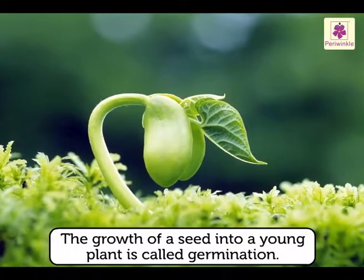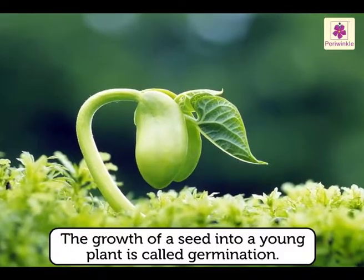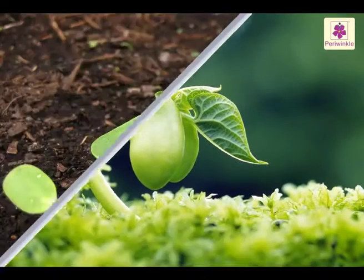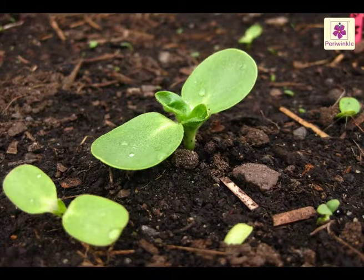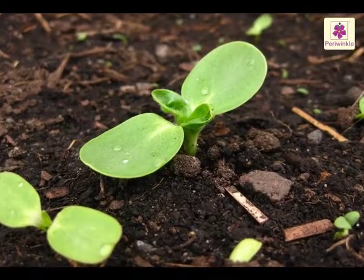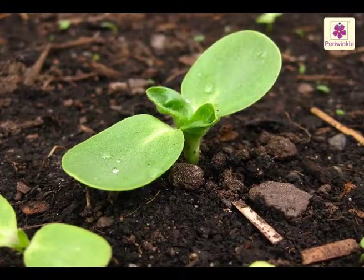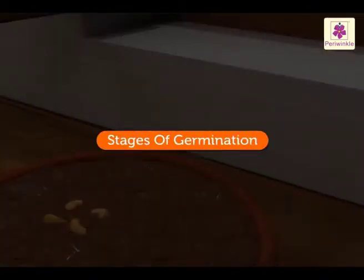The growth of a seed into a young plant is called germination. A seed germinates only when the conditions are right, hence ensuring that the young plant has a good chance of survival. Now, let's look at the stages of germination.